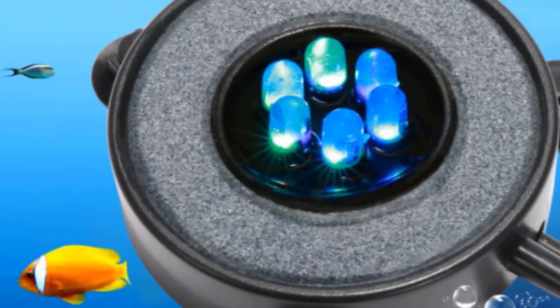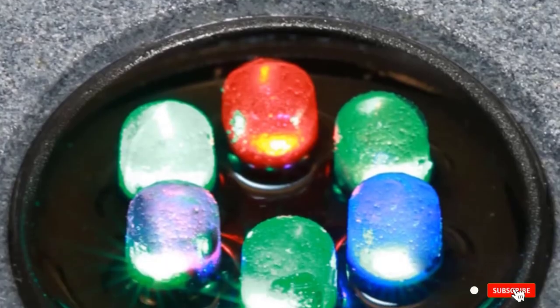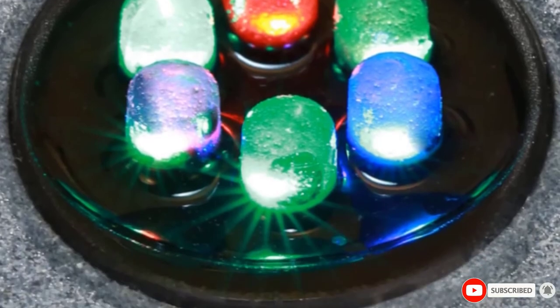After that is going, you can turn the six lights on. They should change colors automatically, but check the instructions to make sure. All the components built into this device work together to highlight your fish, your tank, and your sense of style. It is not hard to set up or use and it makes a fine addition to your fish tank.